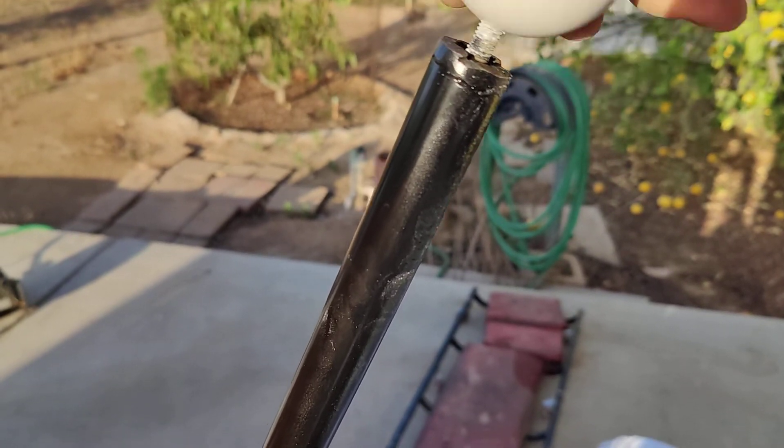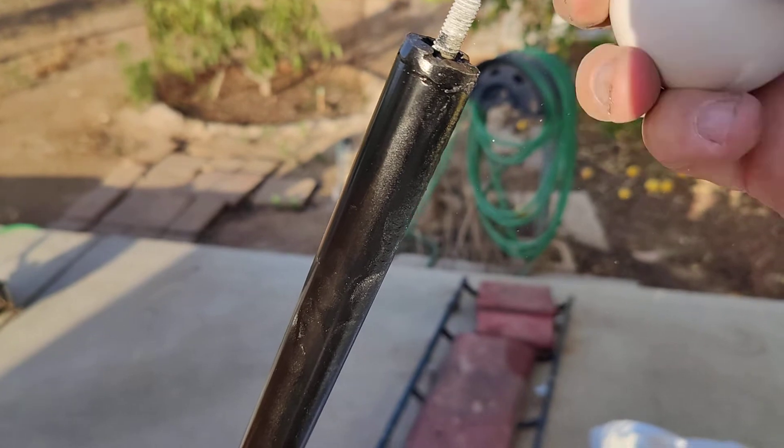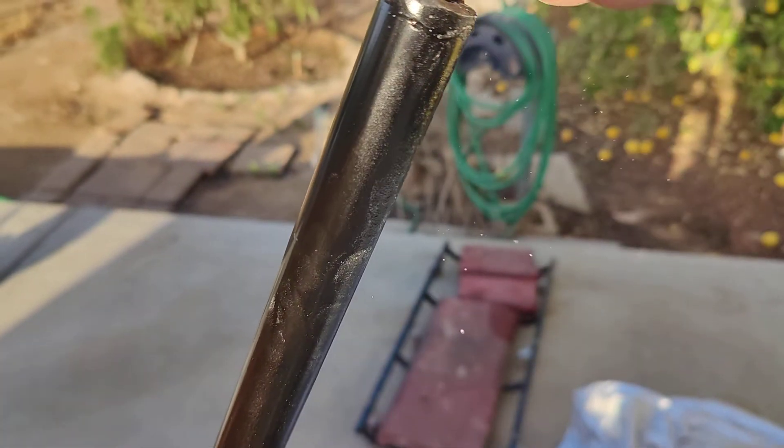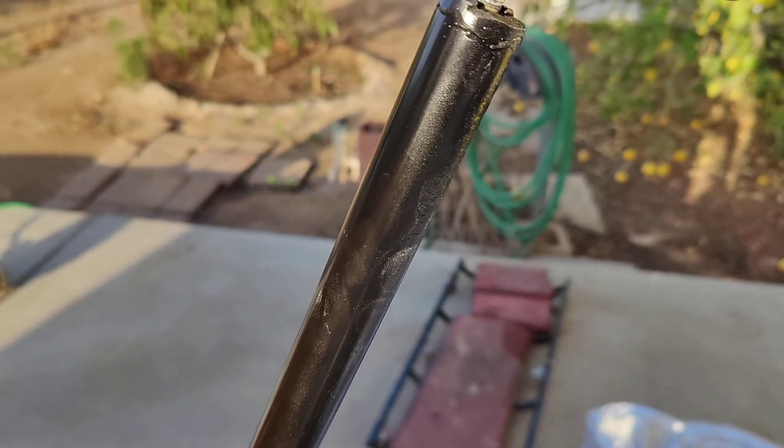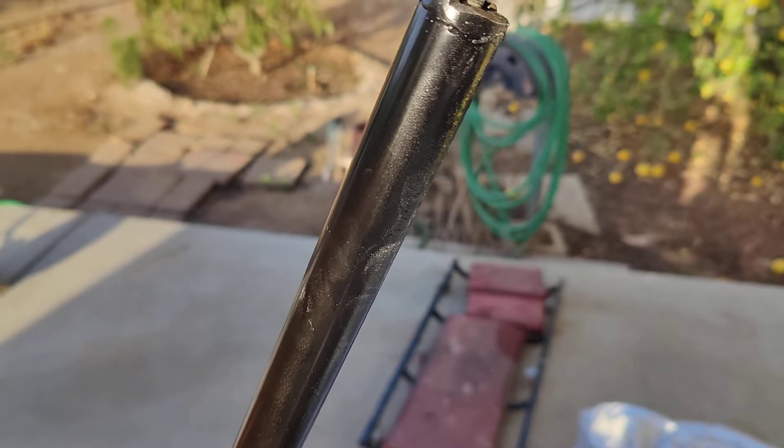What I did is just like when you're tapping new metal, you got to keep backing it out. Put it in a little bit, back it out a little bit, put it in a little bit, back it out a little bit, and then take it all the way out and blow it out, because stuff gets down the bottom there.